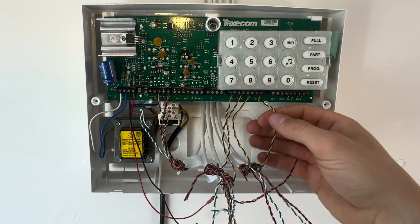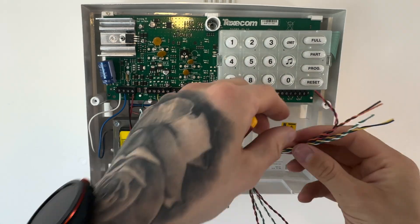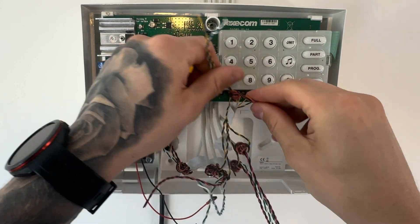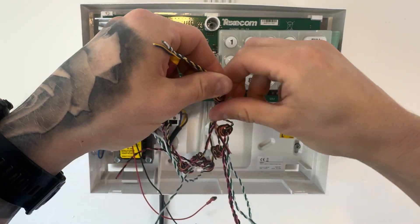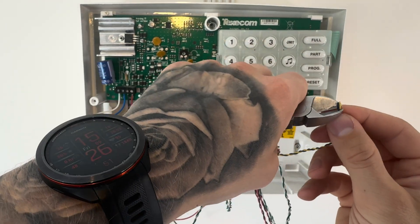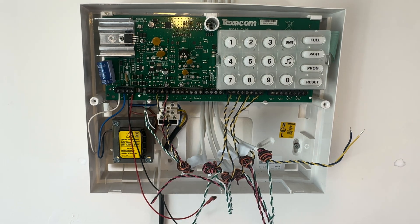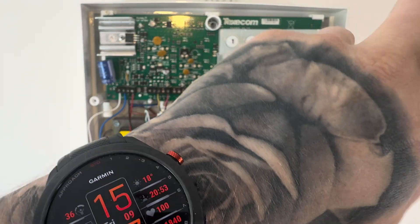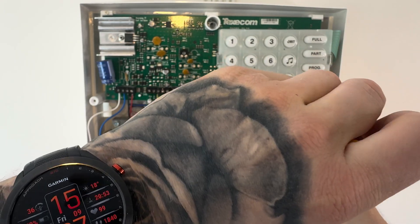The last zone we're doing here is a panic alarm. A panic alarm, much like a door contact, doesn't need power. So you just need your blue and yellow going into the zone, and your green and white left out, because that's going to be part of your tamper circuit — labelled up on the board as TAMP, two or three slots to the right of the bell.